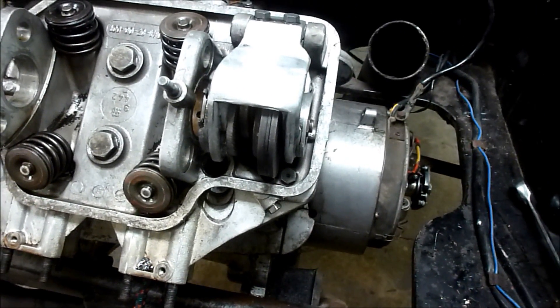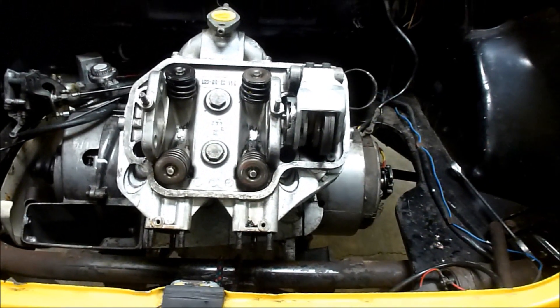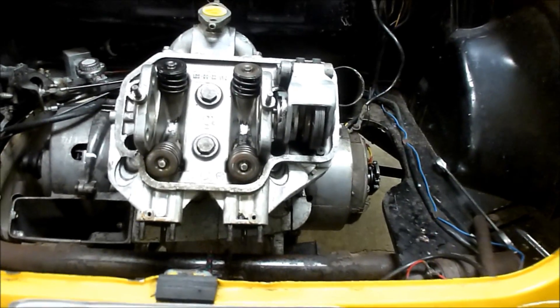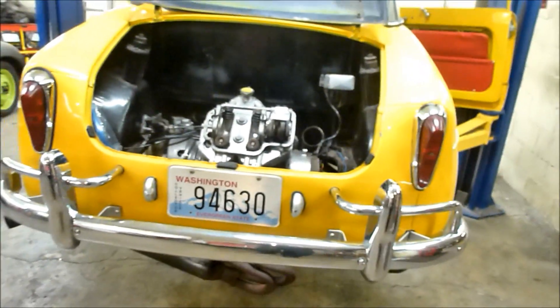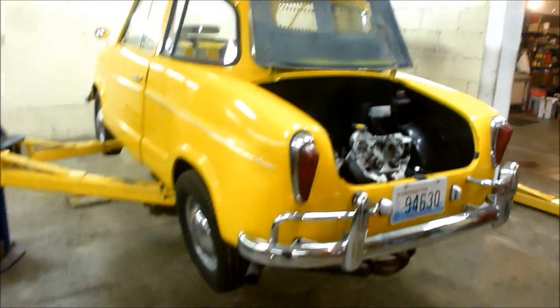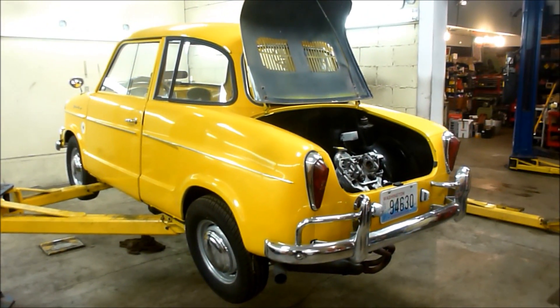It all has to work, otherwise it'll jam, and that's no good. So this car should be running well. I actually found a couple problems with whoever assembled the engine last time, so this should be running even better than before. Again, it's our 1960 NSU — kind of a simple, cute little car with a really complex cam drive system.